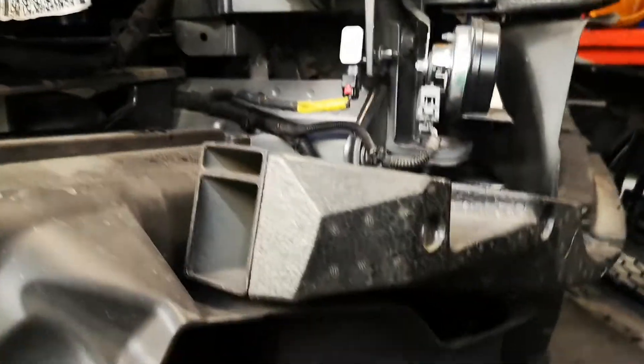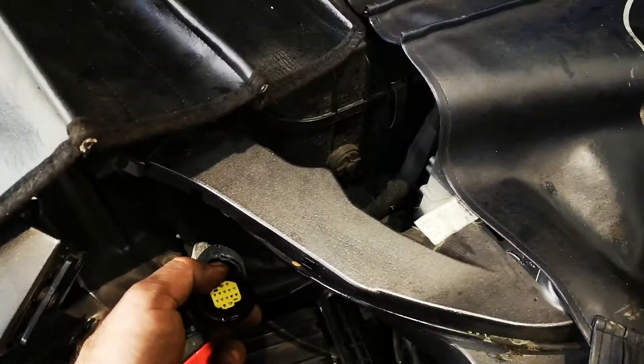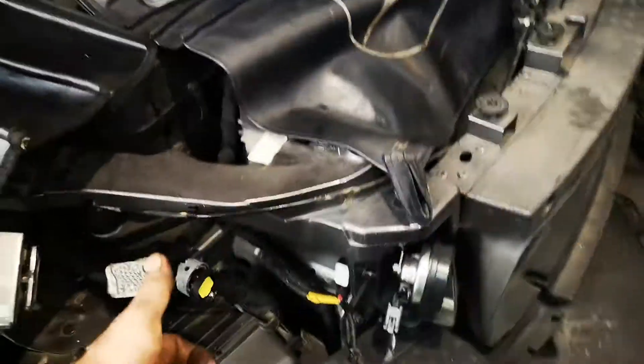To remove the headlight wiring, lubricate everything with silicone and gently pry this up as best you can — it doesn't look like you can, but you can. I used this screwdriver and this hook. It's like any European connector: when you push it, it goes in.